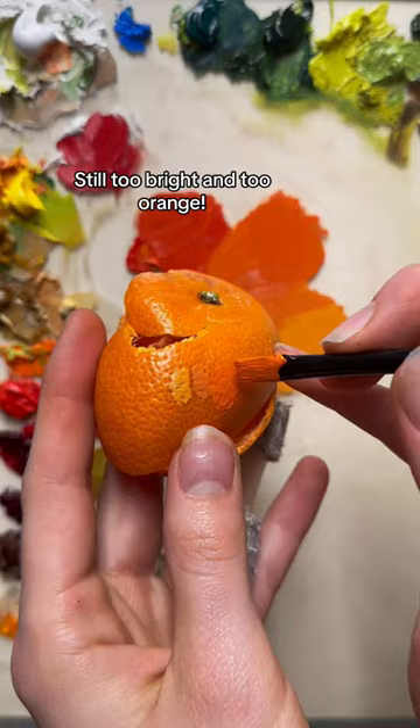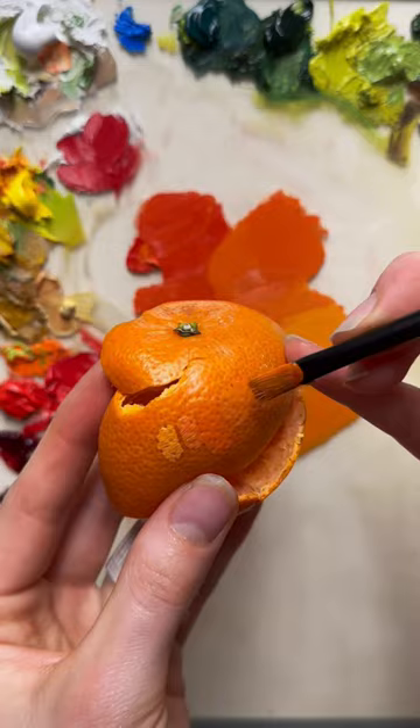Still too bright and too orange. Adding more muted greens to the orange helps cancel out the vibrancy and get a better color match. Got it. What should I color match next?